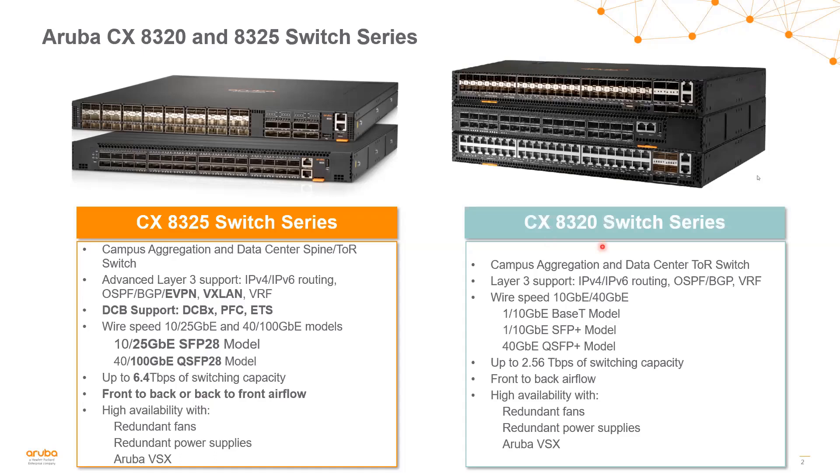The 8320 switch series is our 1 gig/10 gig/40 gig switch series, which is still very common in data centers. Lots of servers are still connected via 10 gig as well as base-T, and it's heavily used in the campus aggregation layer also. It supports IPv4 and IPv6 routing, OSPF, BGP, with up to 2.5 terabits of switching capacity, and comes with front-to-back airflow.